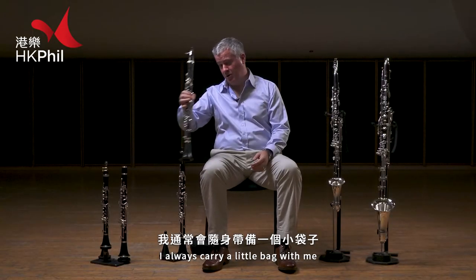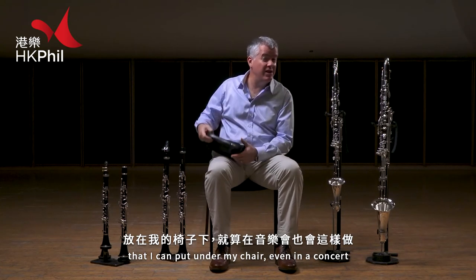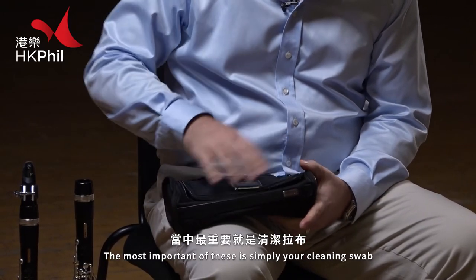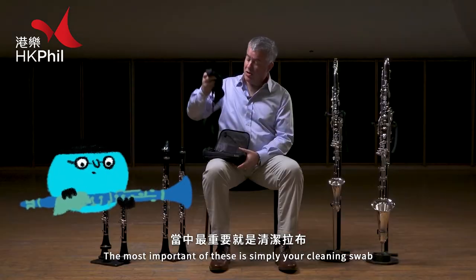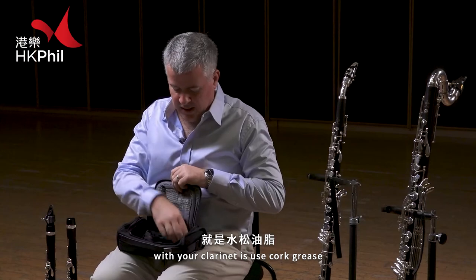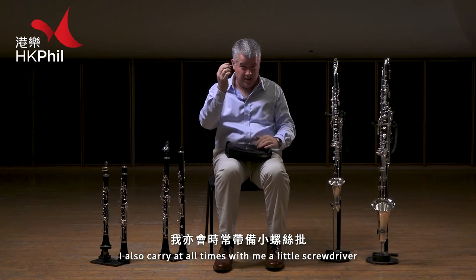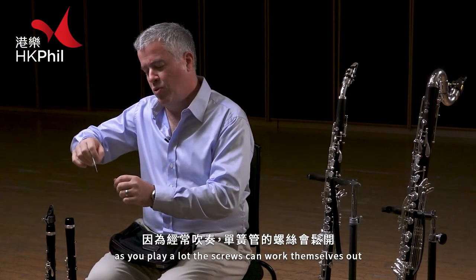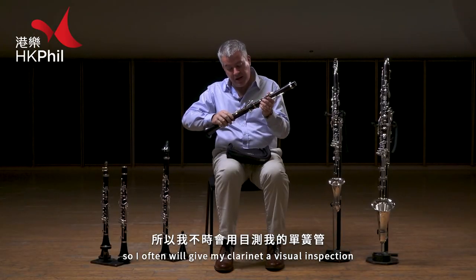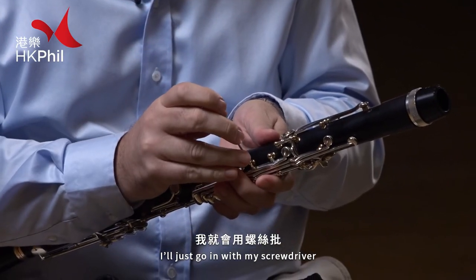I usually carry — in fact I always carry — a little bag with me that I can put under my chair, even in a concert, that has all the tools that I need for basic maintenance. The most important of these is simply your cleaning swab. Another thing that you need to do frequently with your clarinet is use cork grease. I also carry at all times a little screwdriver. As you play a lot, the screws can work themselves out, so I often will give my clarinets a visual inspection. If I see a screw that's worked itself loose, I'll just go in with my screwdriver and tighten it up a little bit.